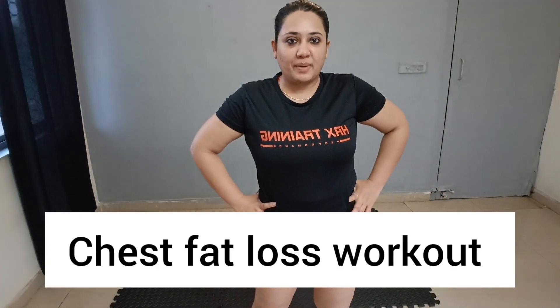Hey guys, welcome back to my channel health and fitness tips and I am your coach Sipali. Today we are going to do without weight or weightless exercises for our chest and back. So if you are looking to reduce your chest fat or upper back fat, these are the best exercises you can do with me daily for 3 days to get results. No weight is required — all you need is yourself. Let's get started.